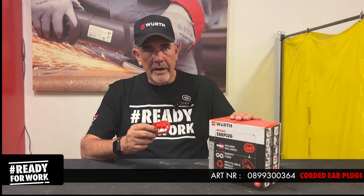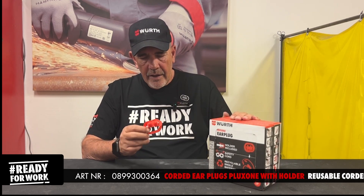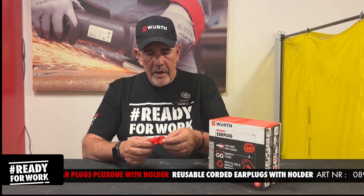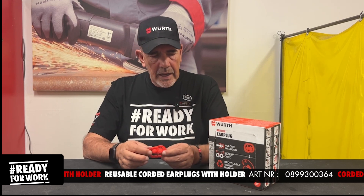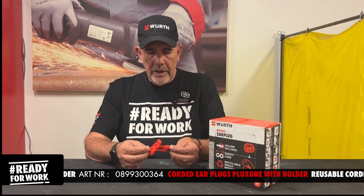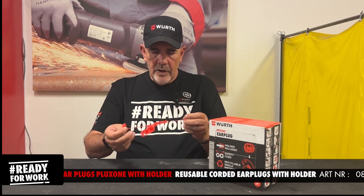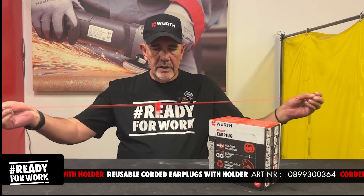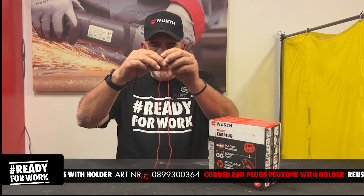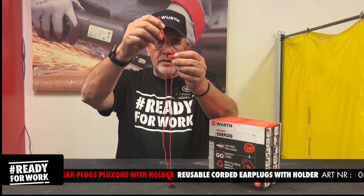Today we take a look at the reusable earplugs. They come corded and in a box of a hundred. It's very easy to utilize — you take them out of their little covers and then you start pulling on the sides. You'll notice that one cord is longer than the other.